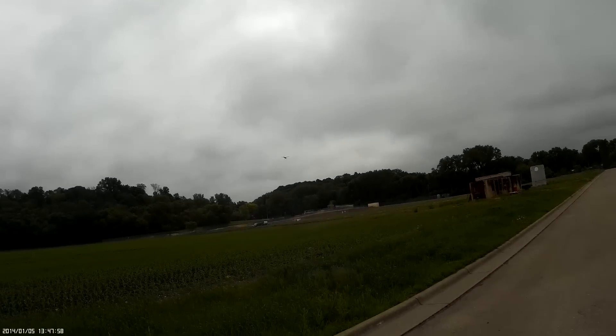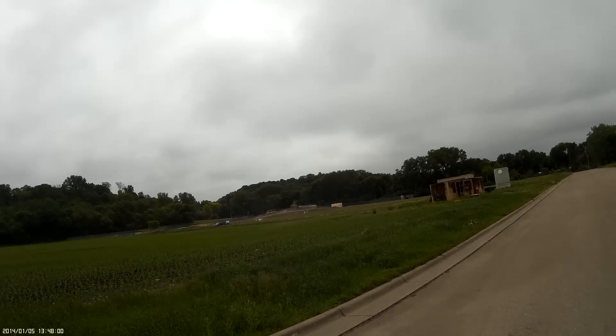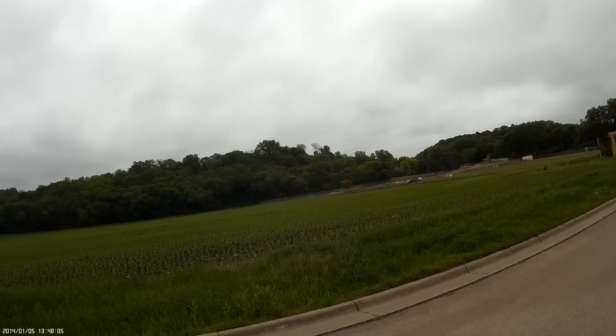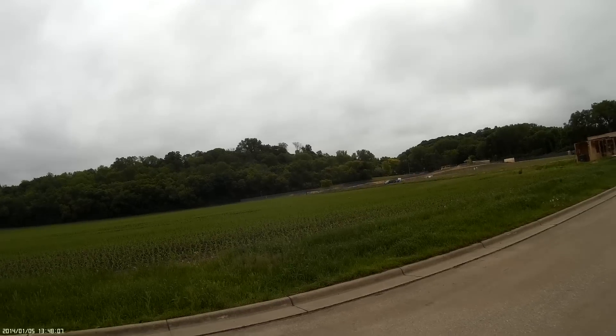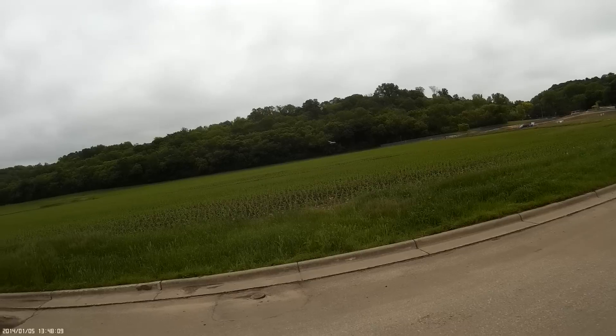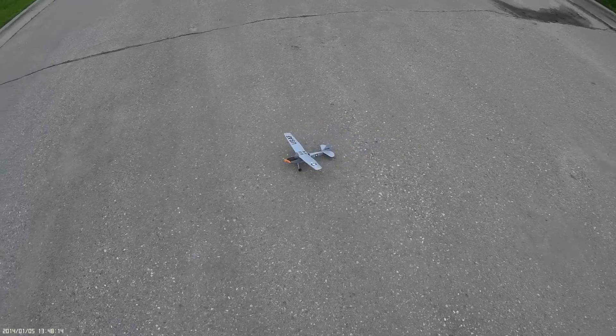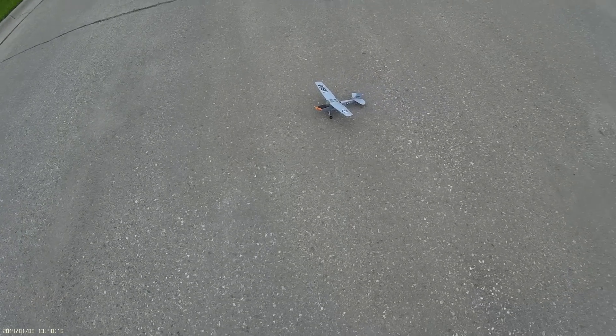Time remaining one minute. All right, let's see if we can get this thing in. There we go — not the most splendid landing, but...